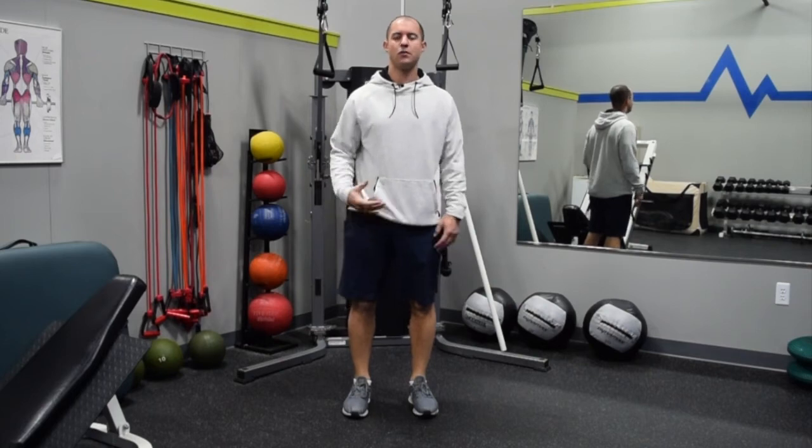One of my favorite exercises when it comes to building strength but also improving the length and flexibility of the hamstring muscle group is what's called the Romanian deadlift — a great exercise for glute strength that also uses the hamstring group throughout the full range of motion.